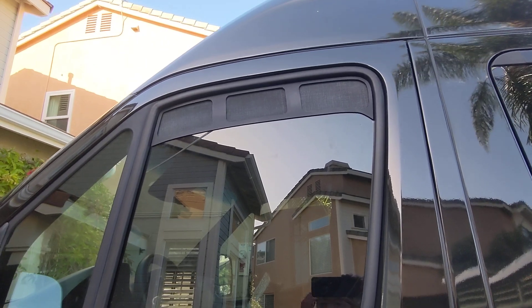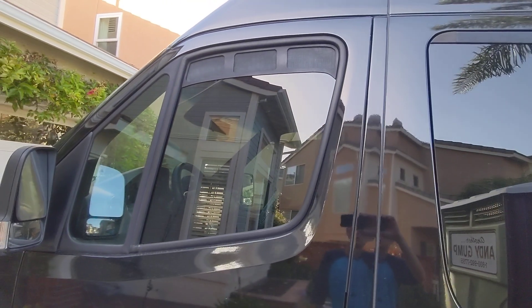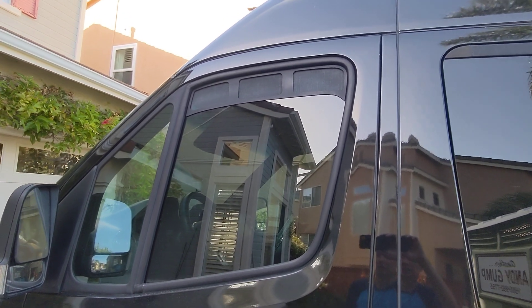And I think look-wise they look great. It actually adds to give us a nice look of the van.